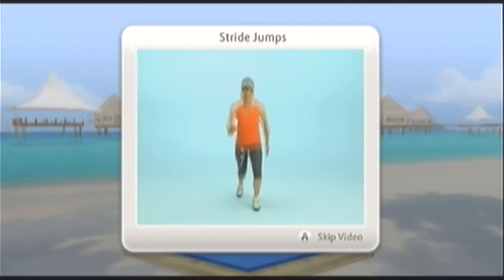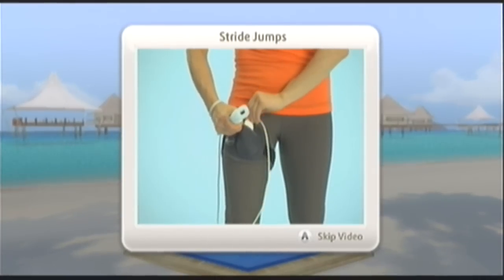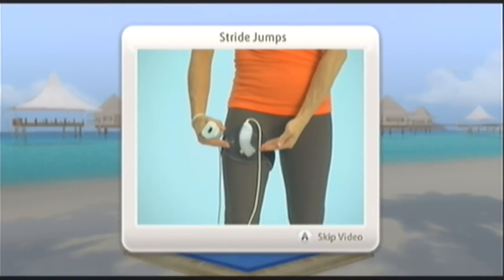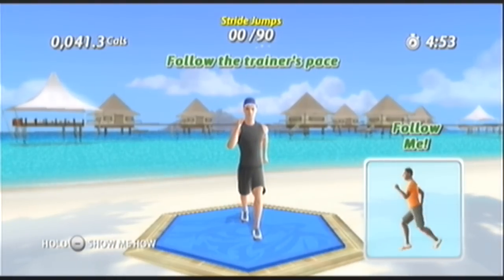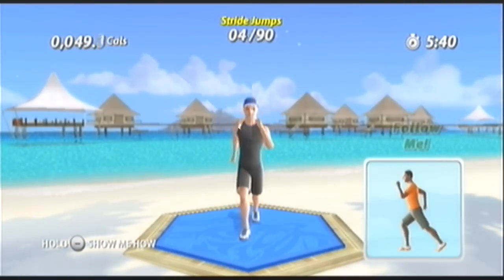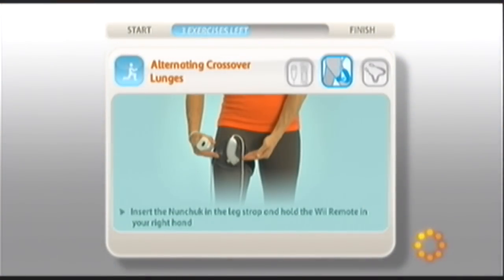Strike jumps. To begin, secure the nunchuck in the leg strap around your upper right thigh. The control stick on the nunchuck should be facing right. Hold. Let's do it. You have the power to do it. Good effort on that exercise. Way to work it.